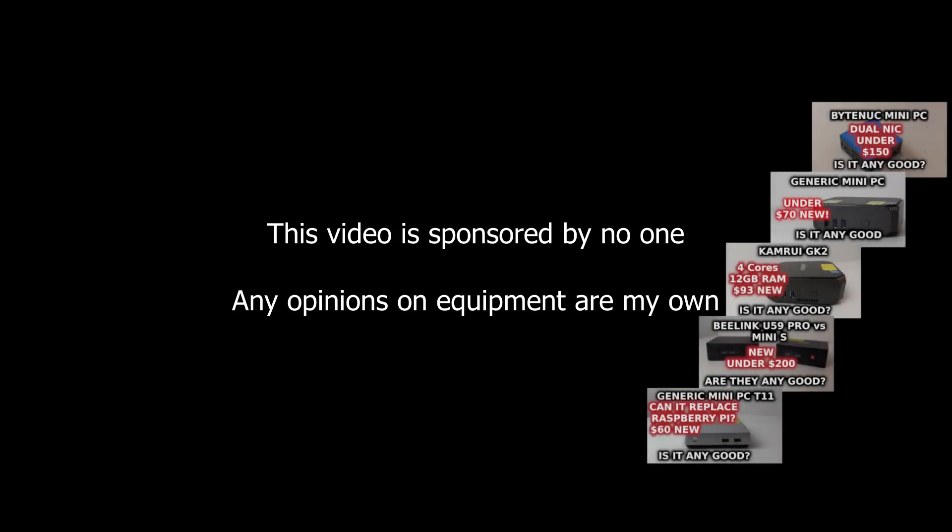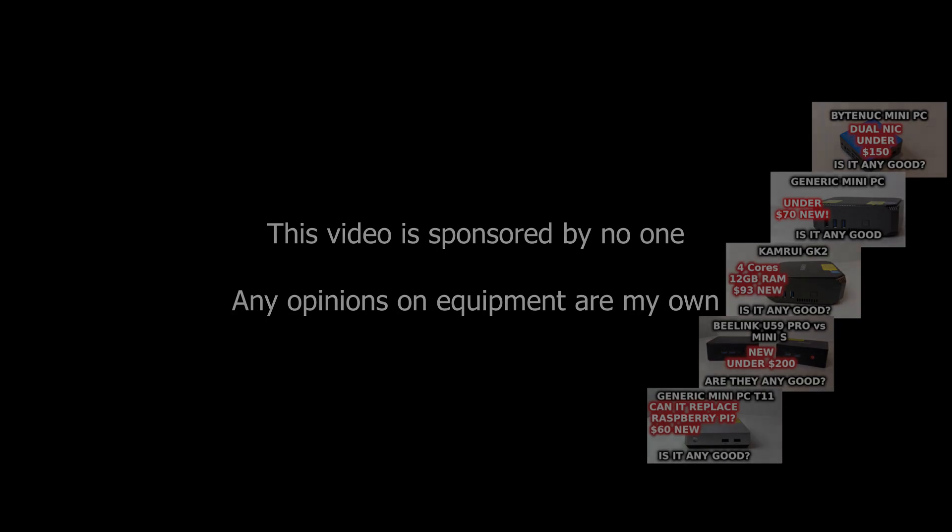This video is sponsored by no one. The thoughts and opinions are my own. However, unlike the previous six mini-PCs I've reviewed, I did not purchase this one. Instead, it was provided for a product review on a particular sales platform. The review is honest, and favorability is not tied to the product, unlike some emails I've received recently asking for reviews.